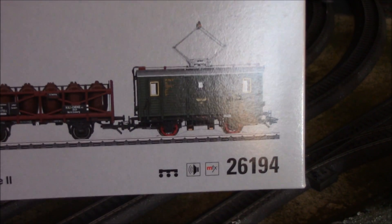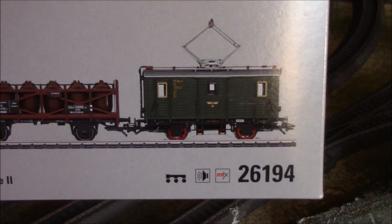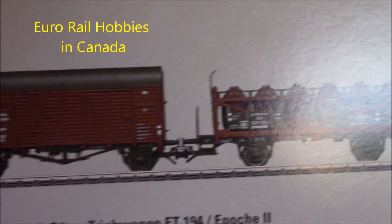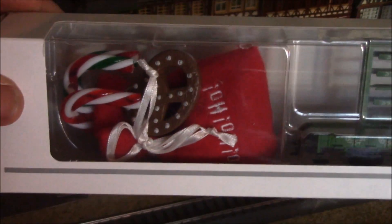This is set 26194 - it's really nice, got a chemical or acid container, a bottled car, and a little boxcar. I also got in the same shipment an older Christmas car from 2016, like last year's Christmas car.